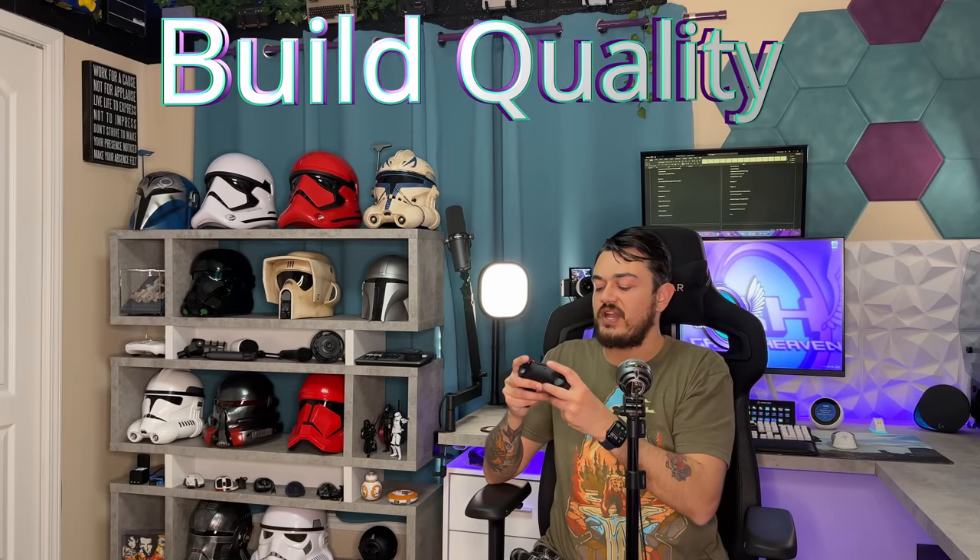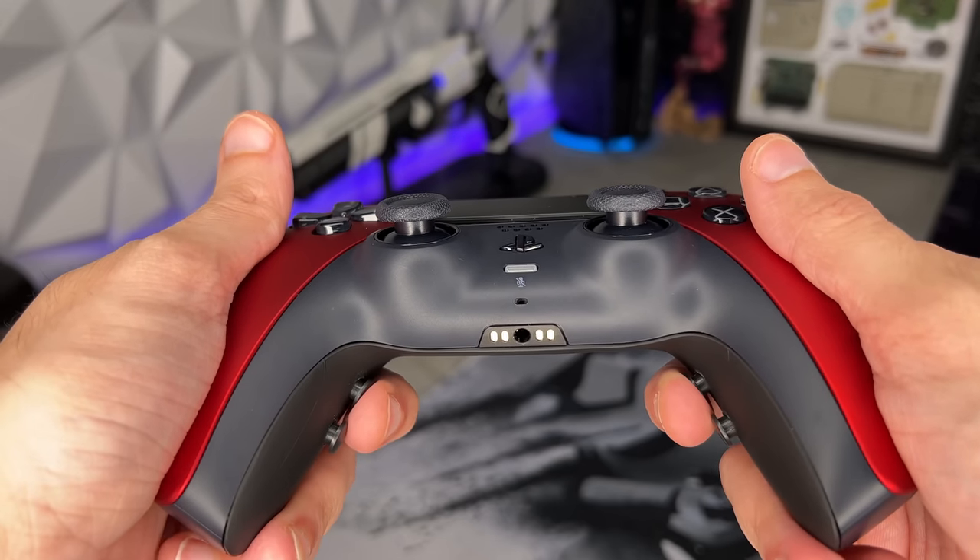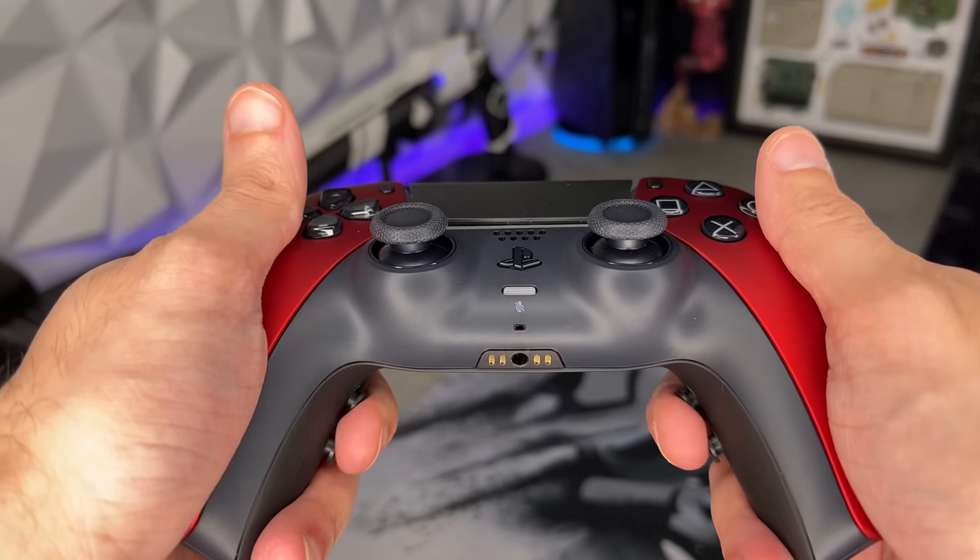As for build quality, as I do these stress or flex tests or try and bend the controller, I don't hear any creaks or moans and groans. Also the panel gap — the seam where the front faceplate and rear shell meet — is very, very taut. QC tolerances look good here. There's hardly any side-to-side wiggle in their rear button system, which I love to see.